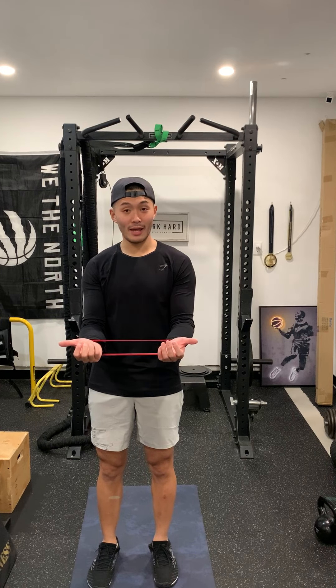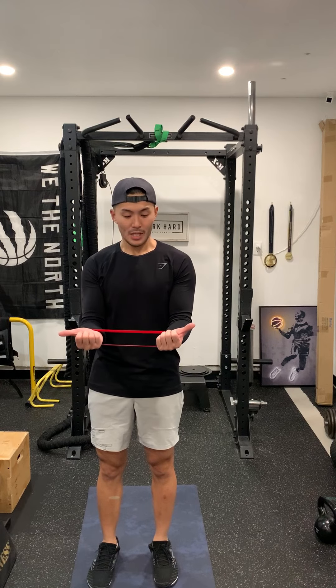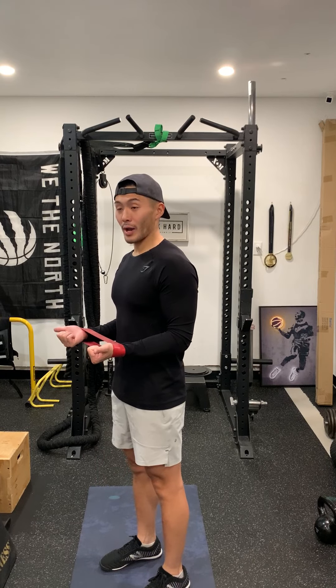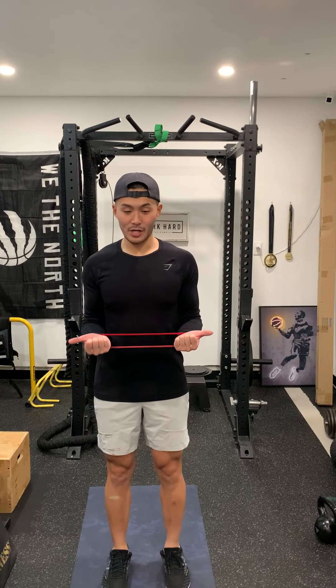This is one of my favorite drills for preparing the shoulders for pressing movements. It's called the mini band shoulder external rotation. What we're doing is turning on some of the muscles in our shoulder blade and creating space in the joints for fluid movement.